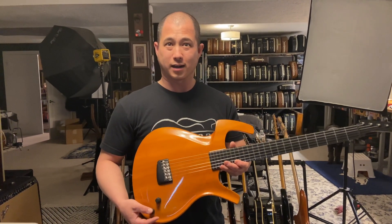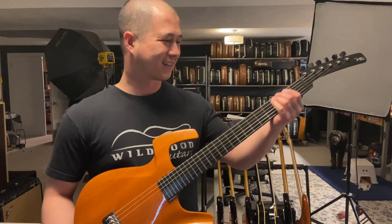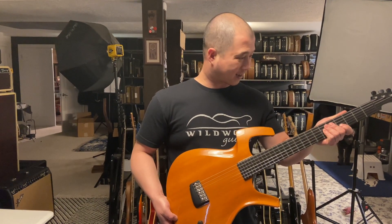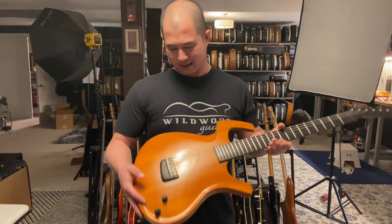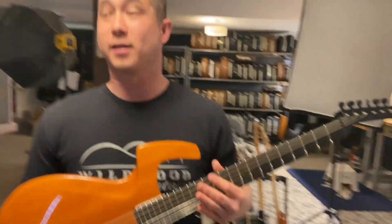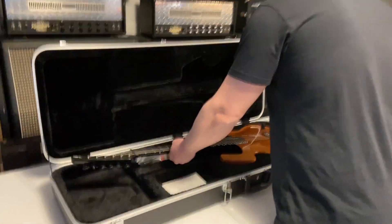Parker guitars are always great. What I like about them is they don't feel like anything else we normally have. As somebody who plays lots of guitars, I like the variety. When you've been picking up ten-pound Les Paul Customs all day and then you pick up this thing that weighs nothing — the action is usually really good and the necks are always thin. The dad bod carve makes it feel even thinner. It's got a little bit of wear on it, but good luck finding another one.